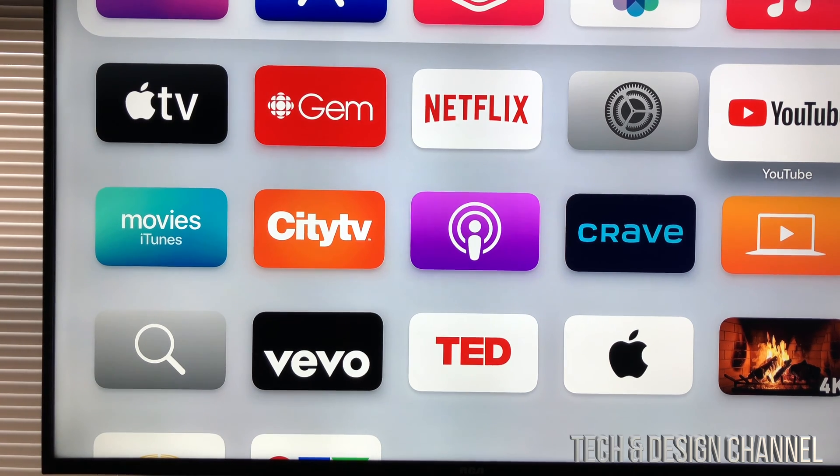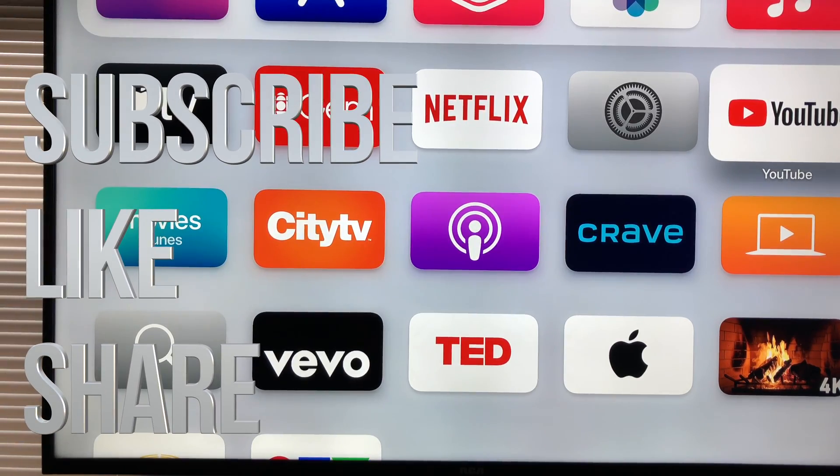However, it does work pretty well. Anyways, that would be it for this video. If you guys have any comments or questions, you can write them down in the comments area. Don't forget to subscribe and rate — thank you!